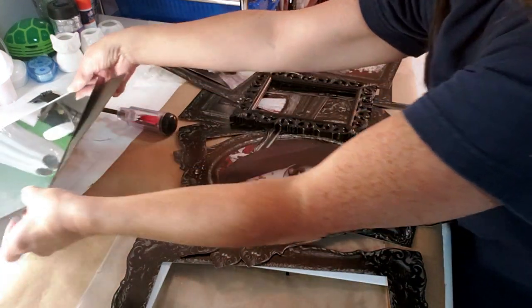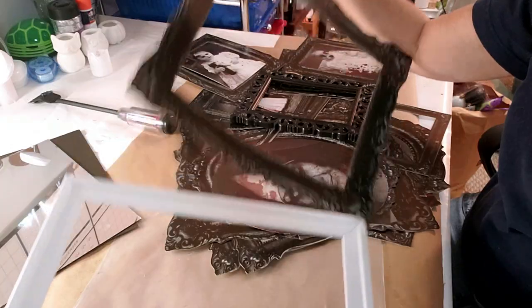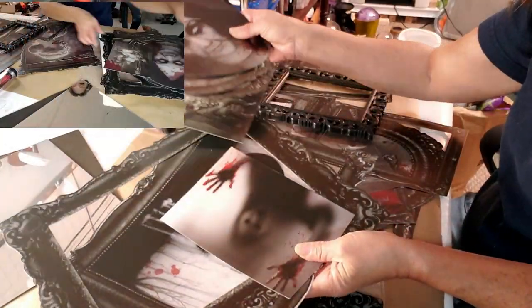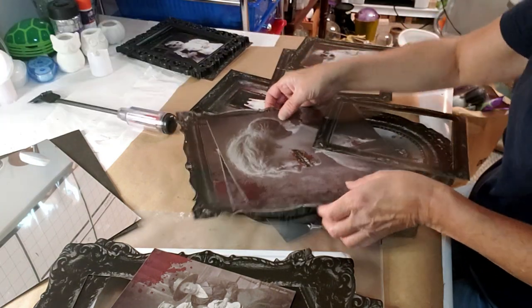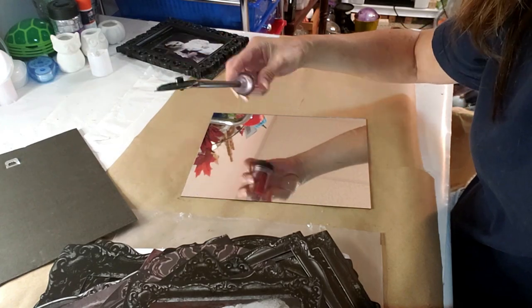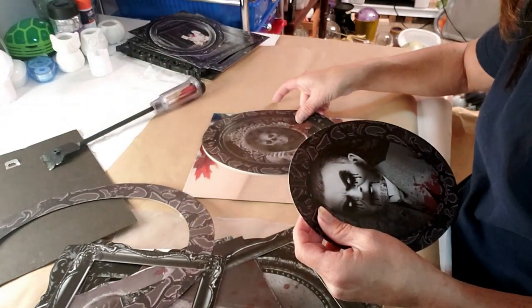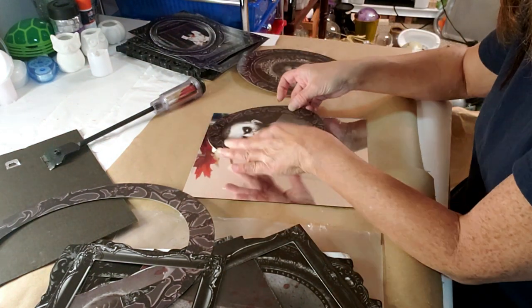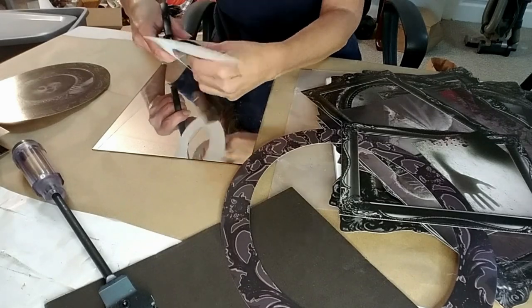For the last DIY, I took this package of prints from Party City and a frame from Dollar Tree. I had a white frame but realized I can't use it, so I changed to the black frame. These are the images that come with the package — they're pretty cool. You can use one, two, or all of them. I went with this creepy guy image and I'm going to start cutting it out because it's a little too big — I just want a little piece of it shown on the mirror.